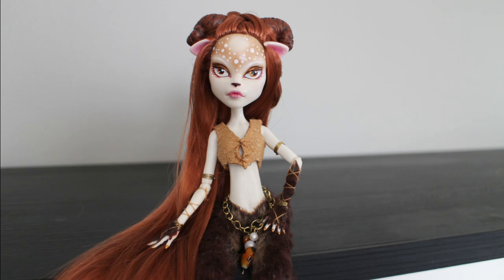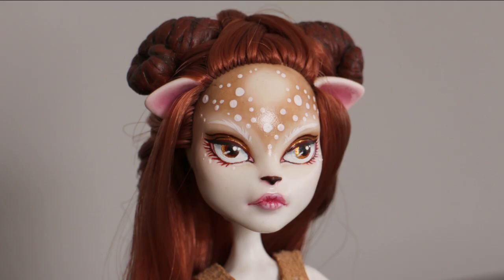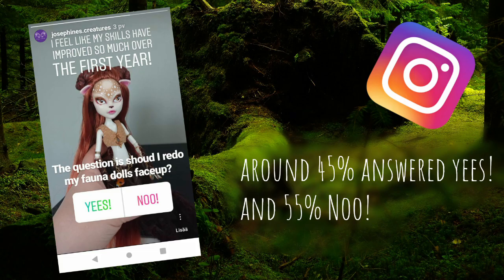Hello guys, welcome back to my channel. Today I thought about showing you in detail how I repaint Monster High dolls, and for this project I'm using one of my older repaints — this is about a year ago. I asked you guys on Instagram should I give my Fauna doll a makeover, and 45% of you agreed with me. So here we are.